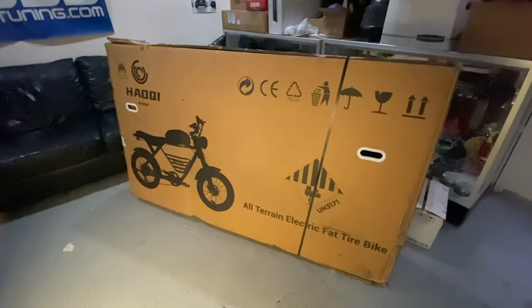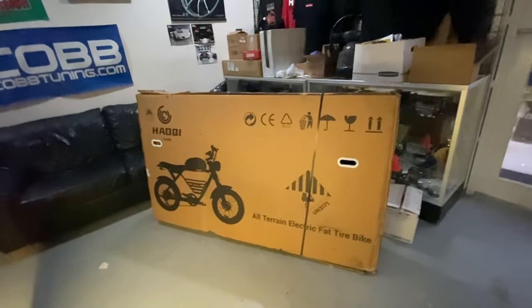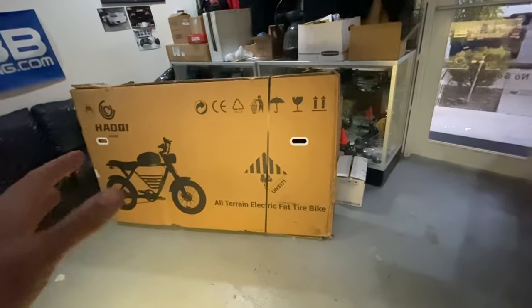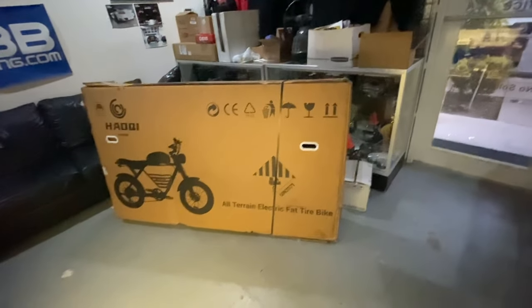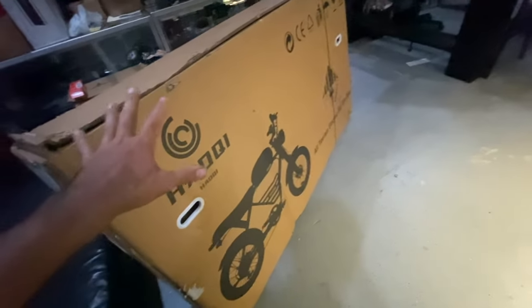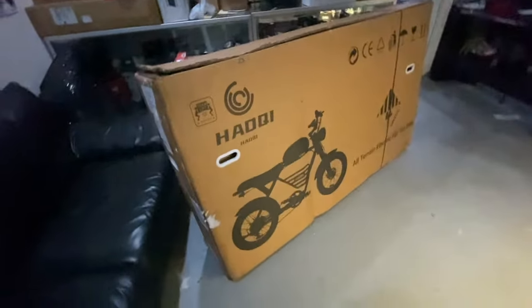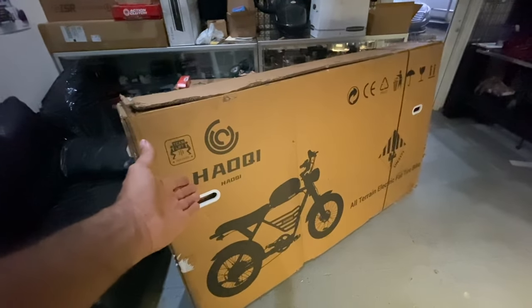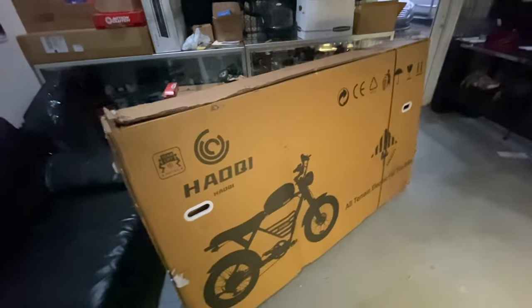Another bike review, and this one is pretty big. The box is about 25% bigger than a normal e-bike box — maybe almost twice as big. As you can see by the label, it's the Haoki.